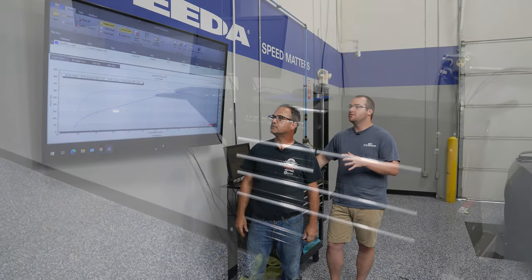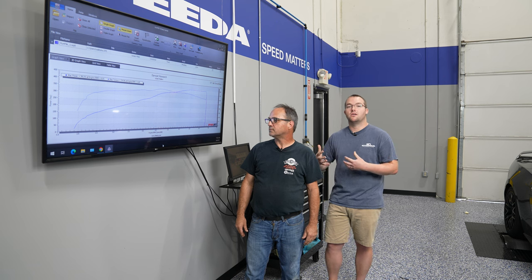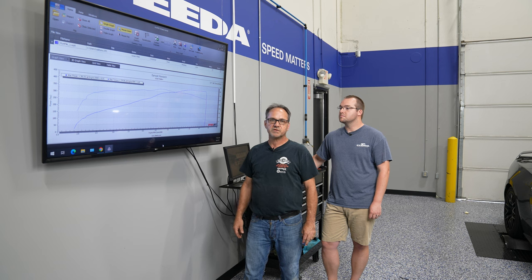Moving over to the dyno graph — most dyno graphs, especially for DynoJet, are going to look very similar. You'll have a horsepower curve and a torque curve. Correction factor — can you explain what that is, Jamie? The correction factor is just a way to even out different areas of the country so they all come up with the same dyno reading. It's a calculation to even out temperature, altitude, humidity, and barometric pressure — so if you dyno your car in South Florida you should roughly have the same reading as in Denver.